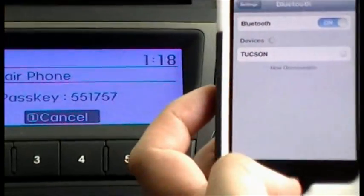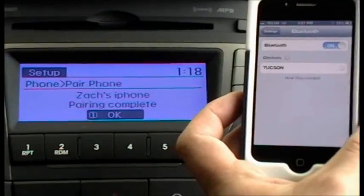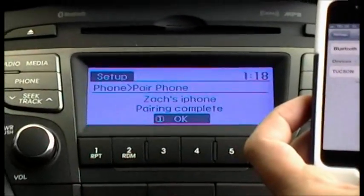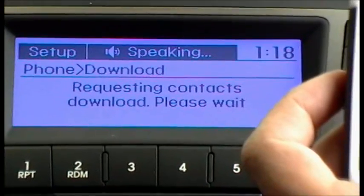It asks if the password is correct. Say OK. The pairing is now complete and it will download your phonebook's contacts. The contact download is starting.